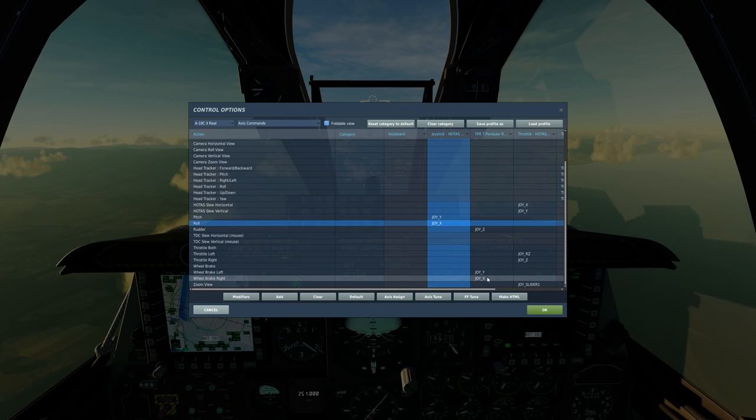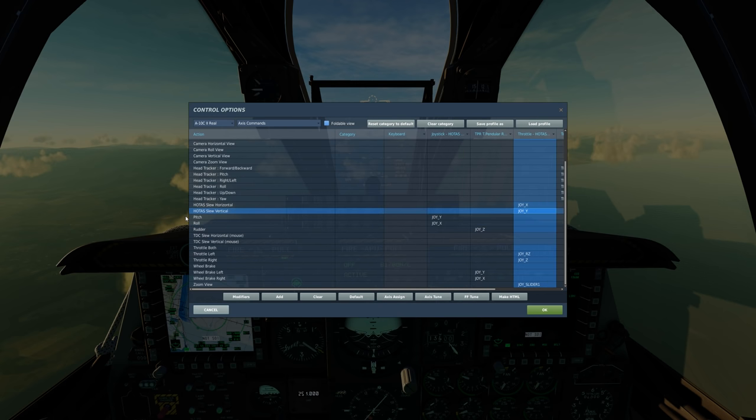The only thing I had to do was invert my vertical HOTAS slew. And that's pretty much it. Everything else was pretty much on par with what it was supposed to be.